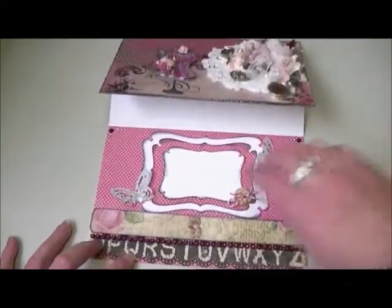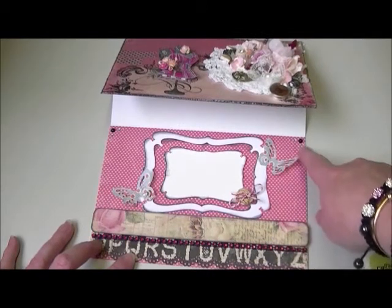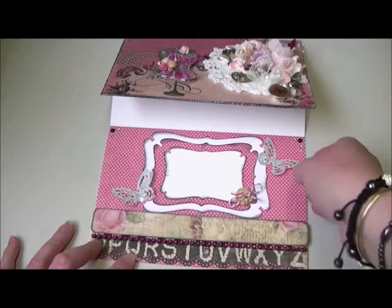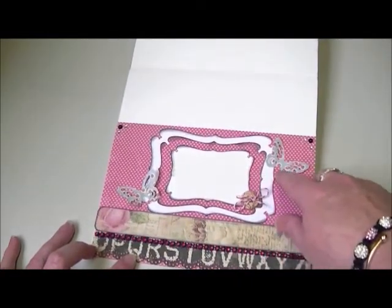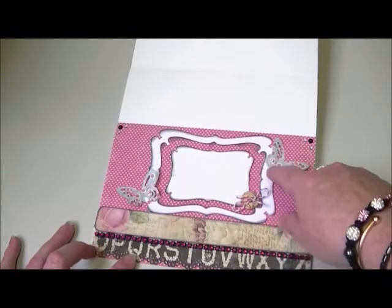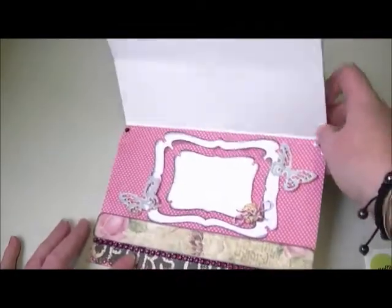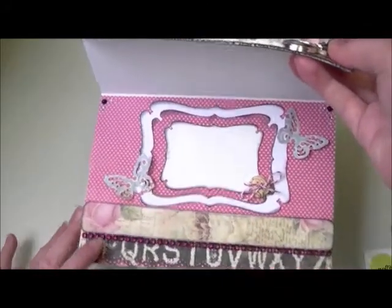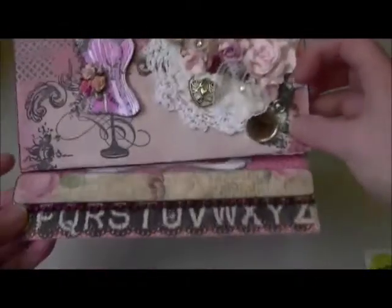On the inside I decided to leave it blank so Victoria can write her own sentiment or message. I've added some flat black pearls and bling in the corners. The inside is layered up with three die cuts and pink and cream polka dot distressed paper. I punched some butterflies from that paper as well. My button is on the inside down here with a bow tied around it.